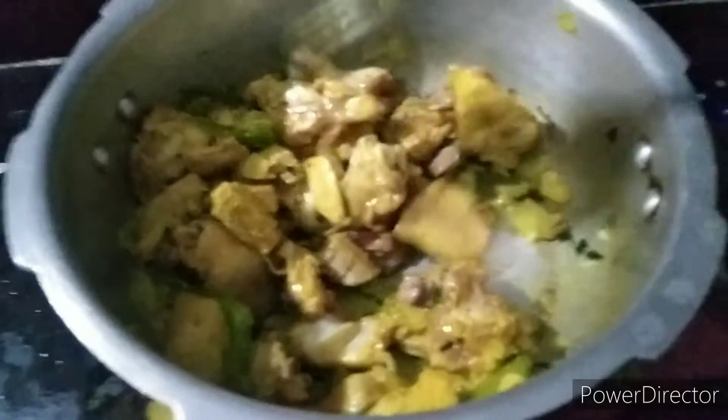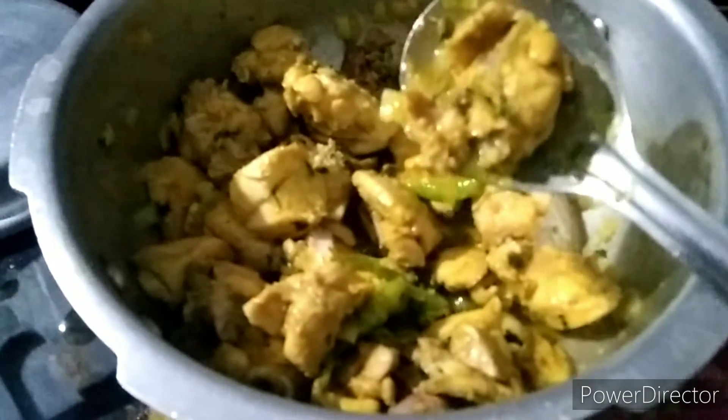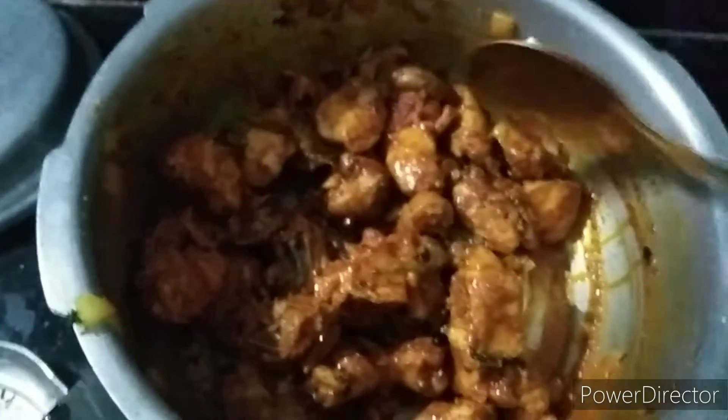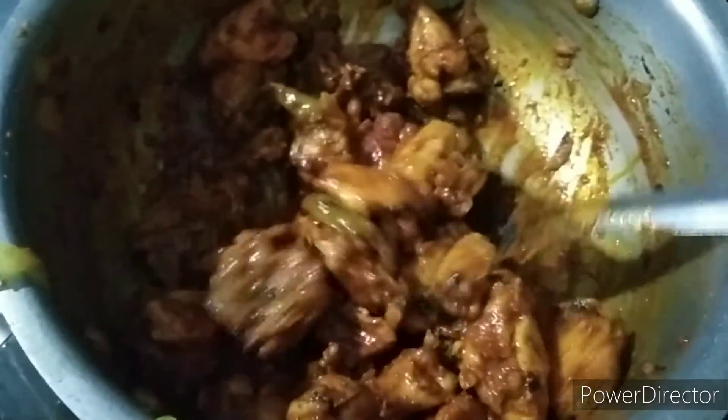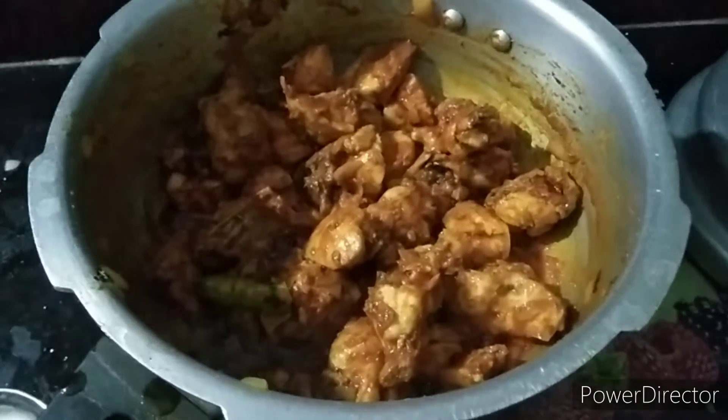I'm going to cook it. 2 tbsp of chicken. It has to be done with a good taste. I will adjust the amount of taste. We will try it in 2 minutes. We will try the taste and check it again.